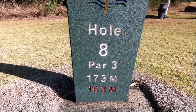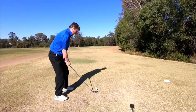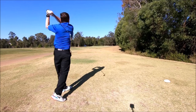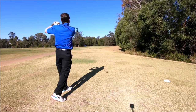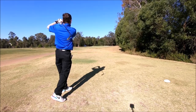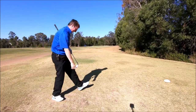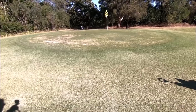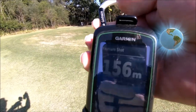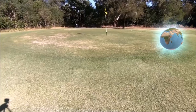Eighth hole, par three, 173 meters. We'll see how far we hit that. All right, there's the ball, there's the hole, and that says 156. Down there it said 173. Glad I never gave it a full hit.